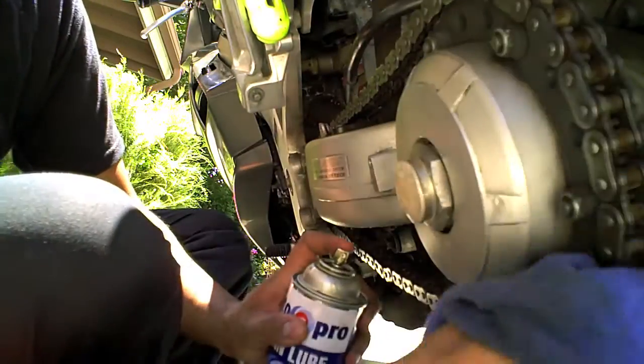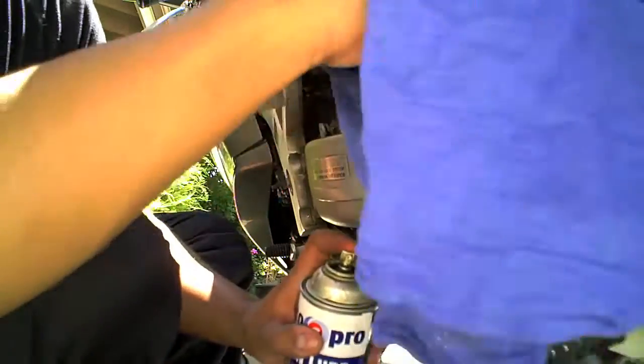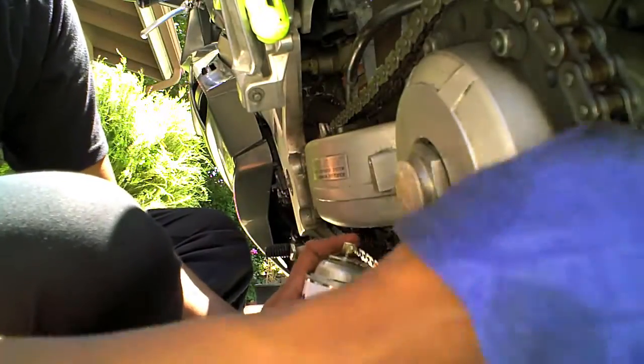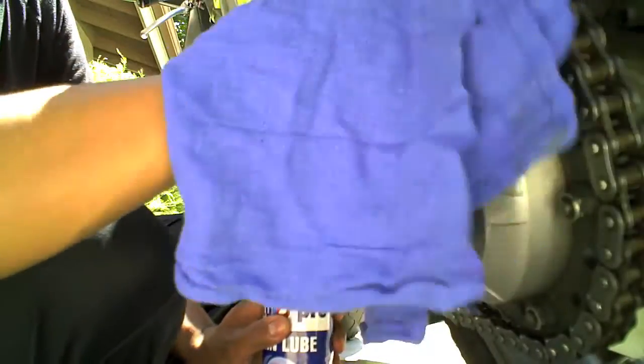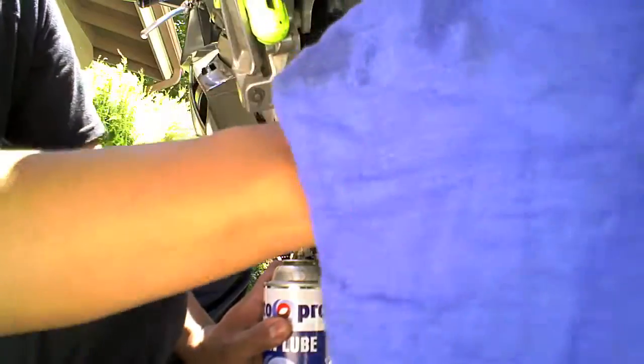Again, this is just for cosmetic looks, to keep the outside of the chain rust-free — so I won't have people saying 'hey, your chain looks like it needs a little bit of lubing.' Yeah, this is mostly what that's for.